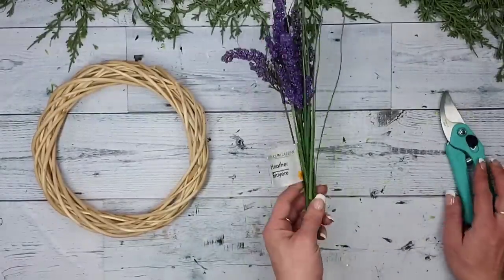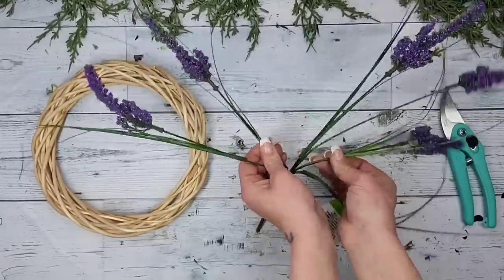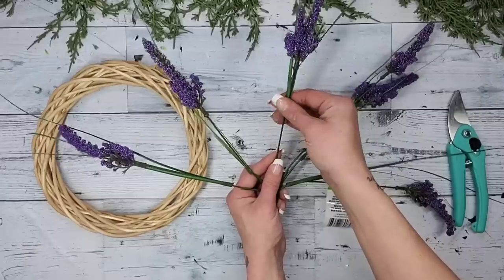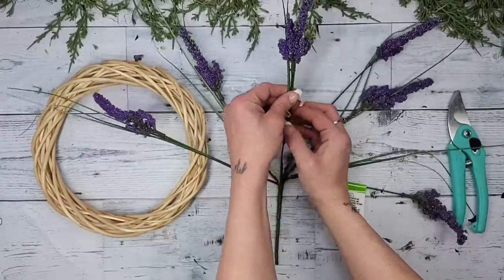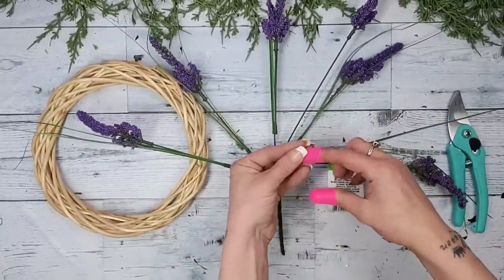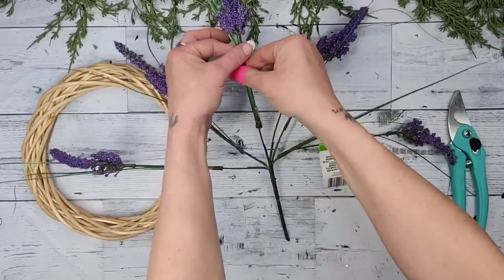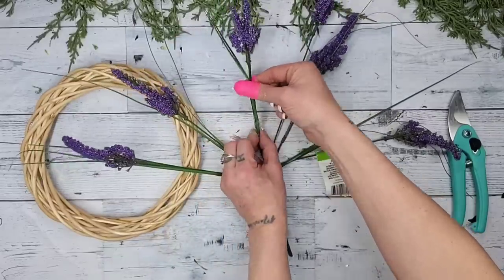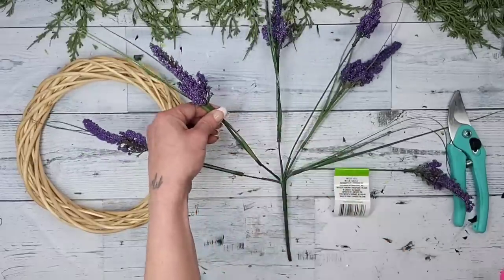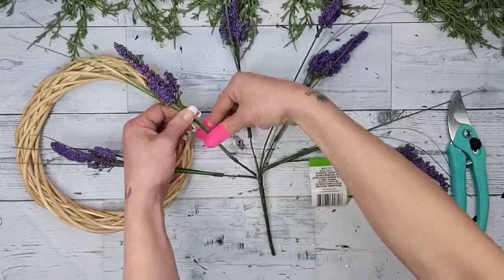Here's the thing — we can't just go cutting these heather picks apart because they have long greenery grass pieces that aren't actually glued to the stem pieces. So we need to glue them down first. I grabbed some Dollar Tree finger protectors, then used my hot glue gun to add a little hot glue onto the stem about two to three inches away from the flower, and glue those long grass pieces to the actual stem.